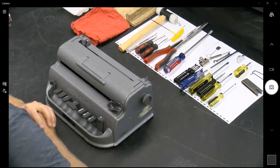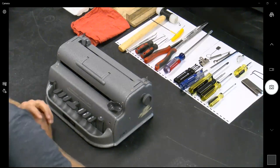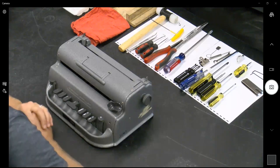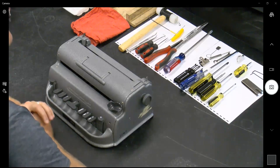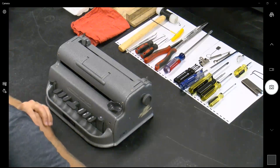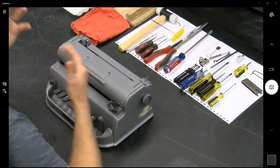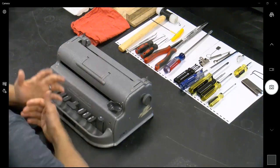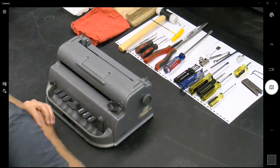Our main role is as orientation mobility instructors. In the evenings, holidays, weekends, and with our wives' permissions, we work fixing close to a fleet of over 350 braillers here at FSDB. We came up with Ancient City Brailler to offer help for those in the district, state, and everywhere. Slowly and surely we've been getting people and working with FIMC, which has been a great partner.